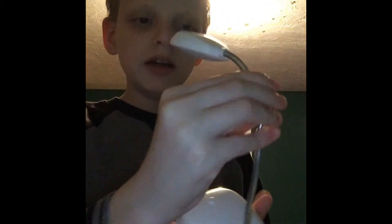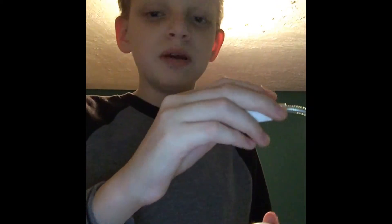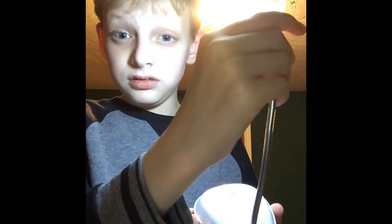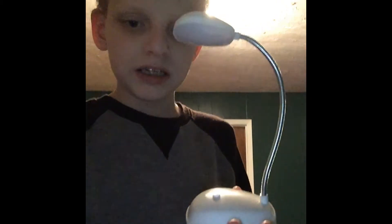It's a lot easier with this bendable neck because you can adjust it. To turn it on, just push this button and it turns on — it's about as bright as my ring light down there. It also kind of looks like a street light because of the way this thing looks and the sides of it.